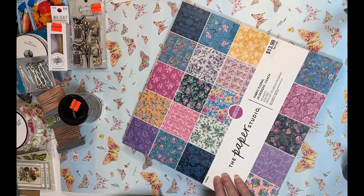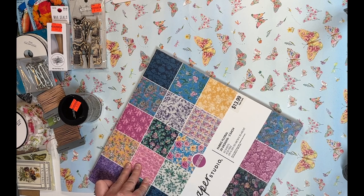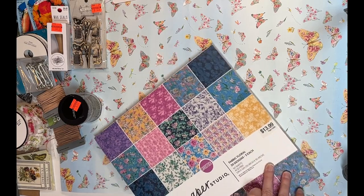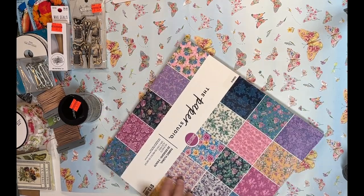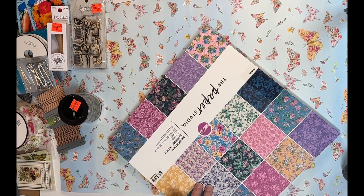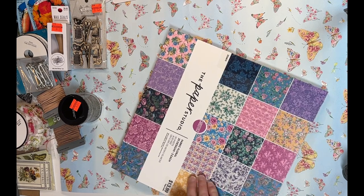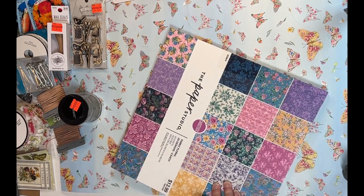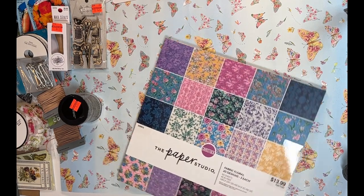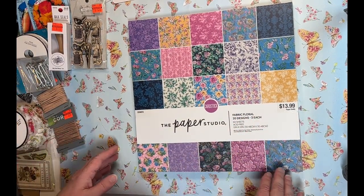Now for the Hobby Lobby paper pad — and I have a couple more vintage items to show you after this. I don't know if Hobby Lobby has upped their game on paper pads or if I've just never noticed, but this is my third paper pad I've picked up from there. I'm finally opening it up — it's called Fabric Floral.